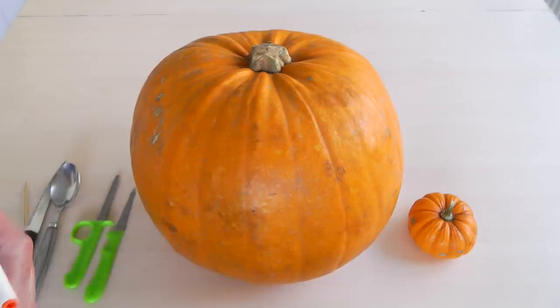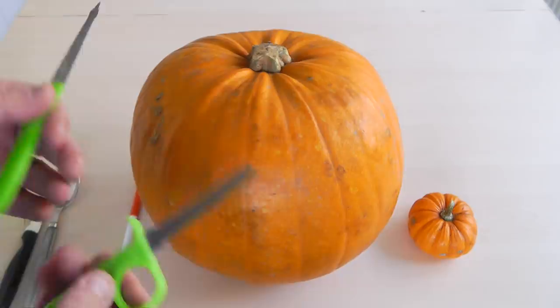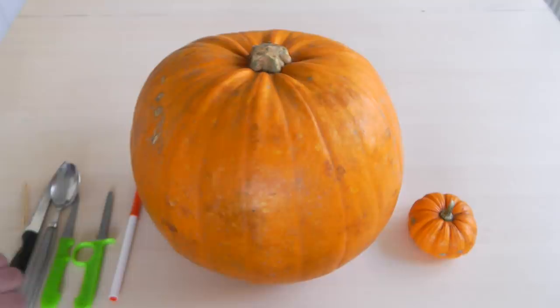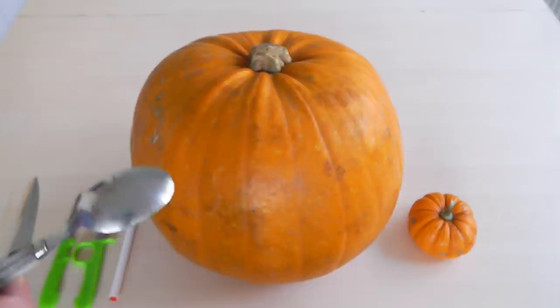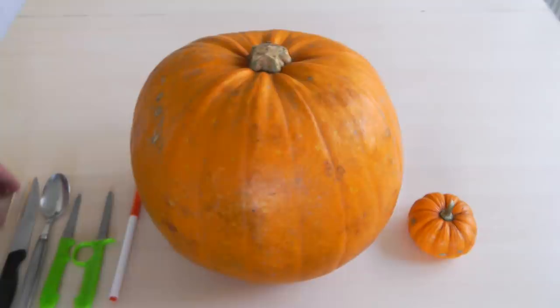I've also got a felt tip pen so you can draw out the face if you're doing it that way. I've also got these little pumpkin cutters - these are quite good if you've got kids involved because they're not really sharp and they've got a good handle. They're not using a typical knife; this one is actually a serrated one, more like a saw. For scooping out, I've got a spoon because we're going to take the lid off and scrape it all out.